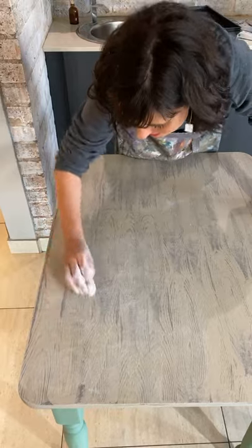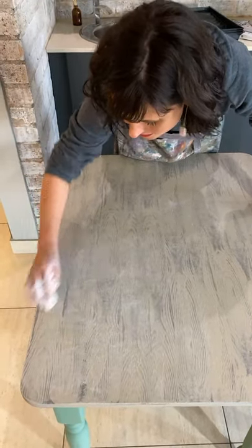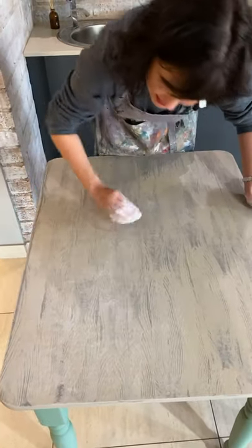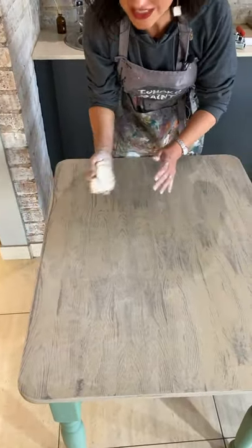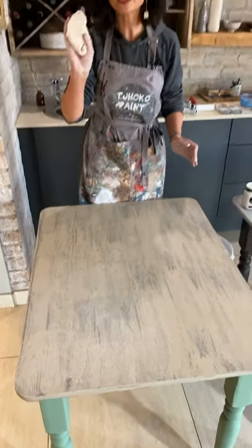You can hear how dry the surface is, but it looks absolutely amazing. Can you see the difference on screen? I'm going to stop there — the process does make sense. We did show the washing technique last week on the wall as well.